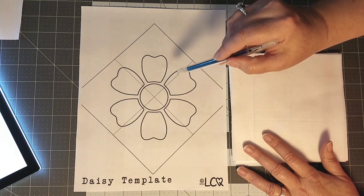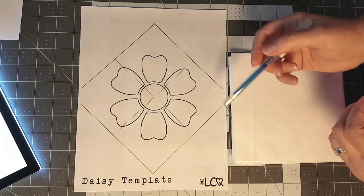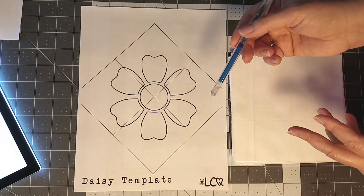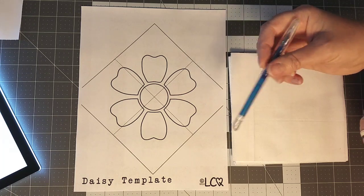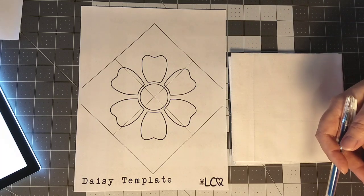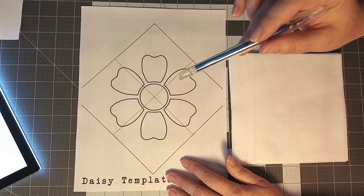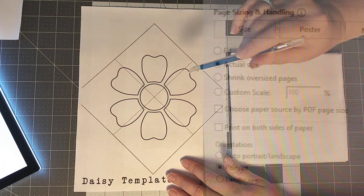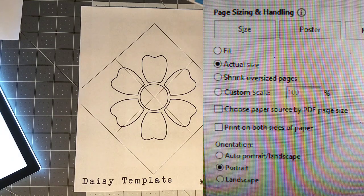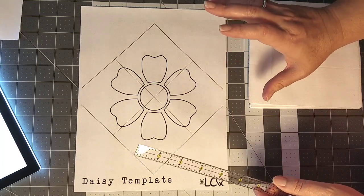If you want to make your own appliqué pattern for this quilt, that would be awesome — I'd love to see your pictures. You can share them with me over in the Creative Crew group; there will be a link in the description box below. If you do get this pattern, make sure that you print your pages actual size. To double-check, take a quick measurement — we want to make sure everything is exact for it all to line up in this quilt.